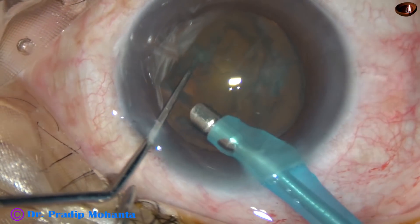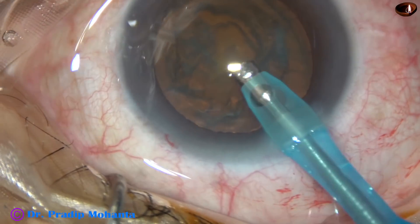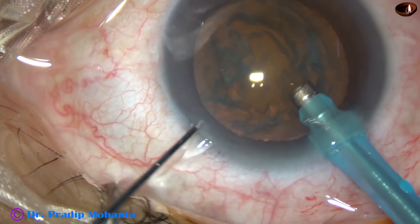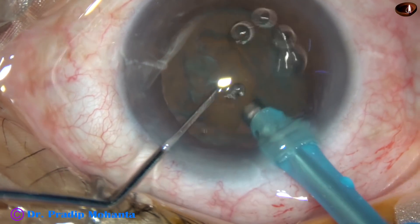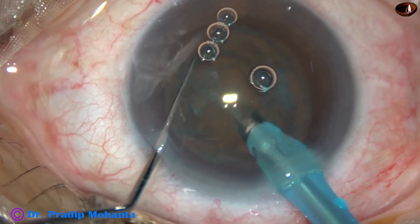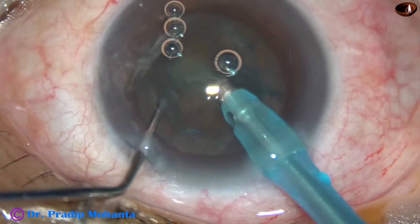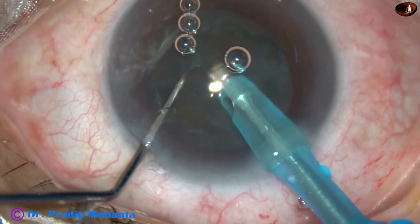Some superficial cortical lens matter is removed. In bevel-down position, the handpiece is turned, bevel is up. Now the tip is buried and it is just kept there in irrigation. And the chopper slices the nucleus.